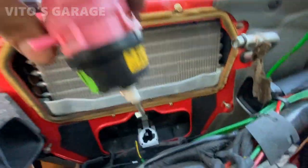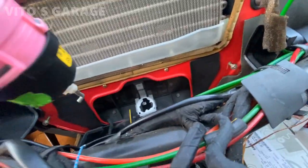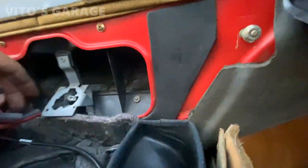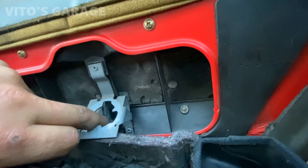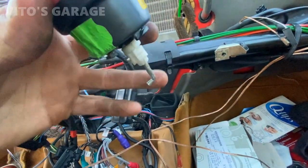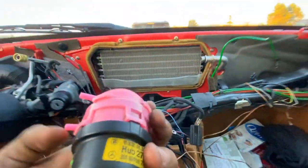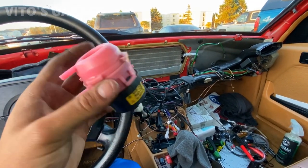I got this bad actuator out — it was a pain and you have to be really careful. Basically there's your main door or recirculation door — this guy sits all the way down. You need to keep pressure on it and push it out first, then when you disconnect it you have to untwist it kind of clockwise.